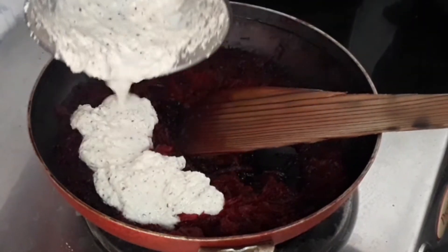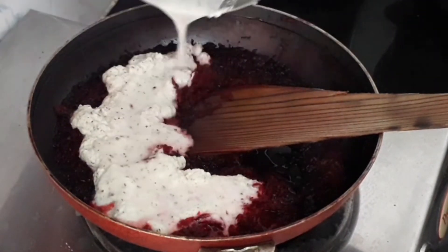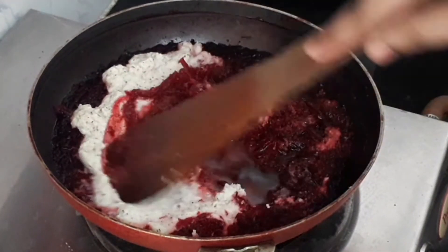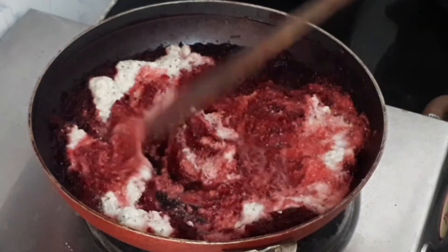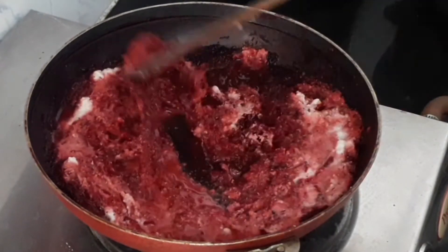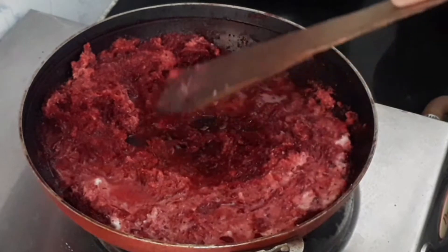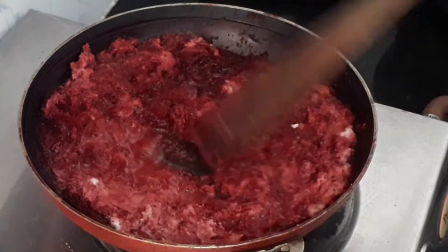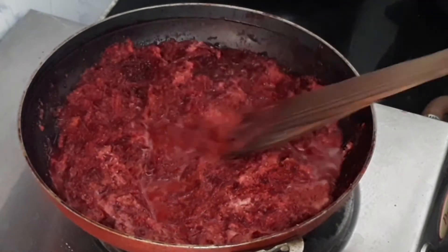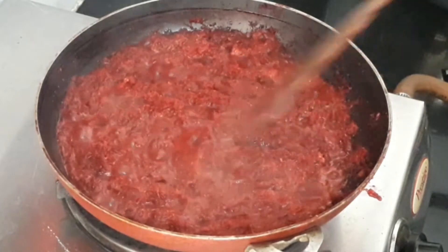Now let's add the coconut paste we made. You can also add green chilies to the coconut paste, but I've added chopped green chilies separately. Add a little bit of water and give it a good mix, making sure the beetroot is well combined with the coconut.